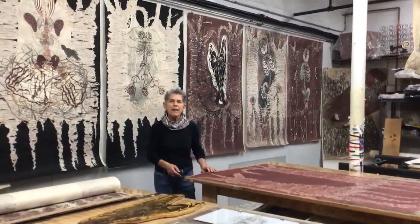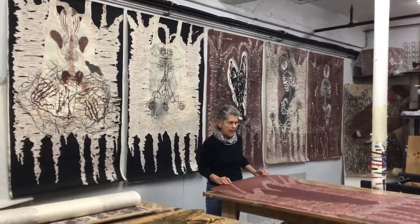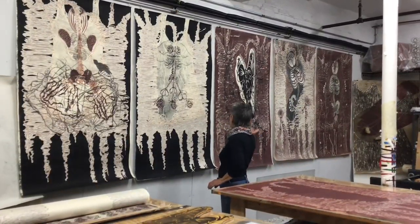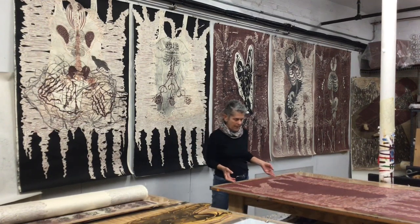Hi, I'm Deborah Olin and I'm a printmaker. This is my studio and I'm going to show you a little bit about my process. These five prints I did in the last year during the pandemic.